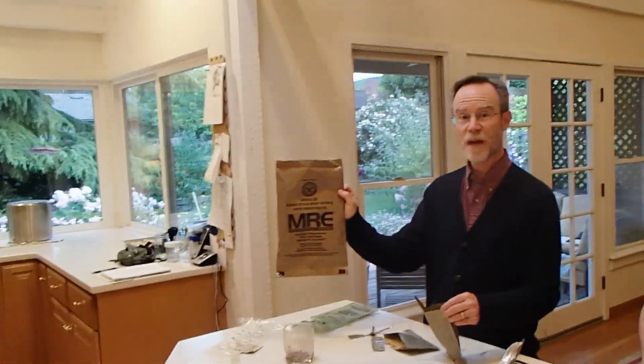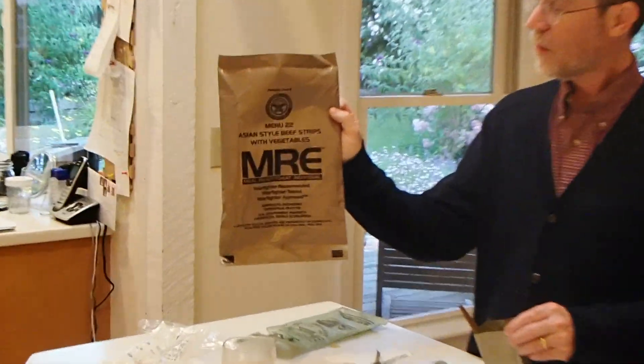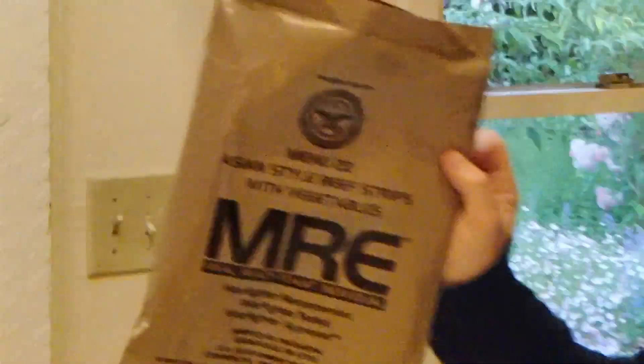Make it more in the future. Alright. Menu 22. Asian beef strips MRE. Menu 22 of America. That's right. I like how this is an actual, legit MRE. Yeah, it's very legit. So it's not one of the civilian MREs. It's military MRE. Alright, do you want any more? Oh, my butt's military now.